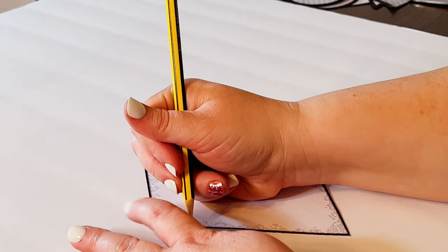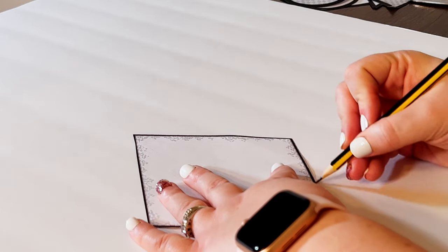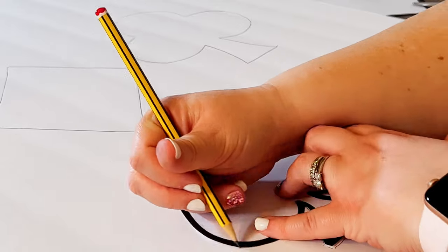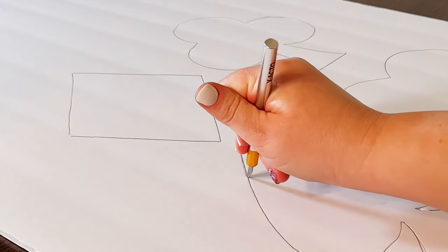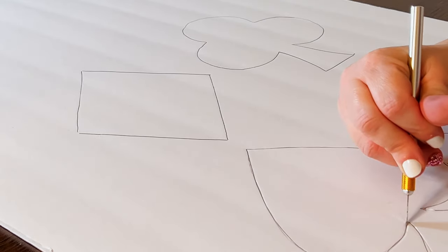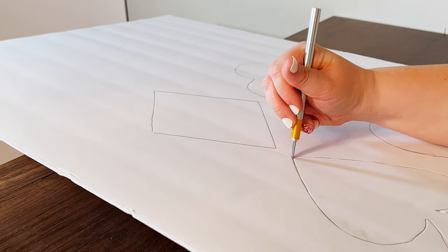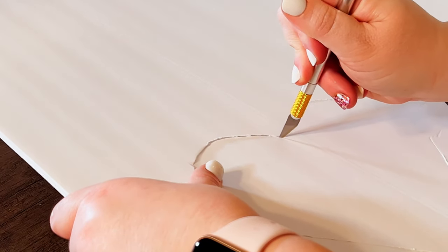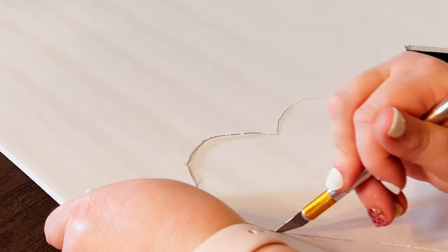Once I had the stencils, I traced them onto the white foam board and then cut them out. I originally was going to use scissors but realized I needed an X-Acto knife, which made me a little nervous since I don't remember the last time I used one. I also couldn't find my cutting mat, so I had to be really careful — first scoring the foam board, then getting a deeper cut and sometimes flipping it to check the cut was going all the way through, being extra careful not to cut my table.